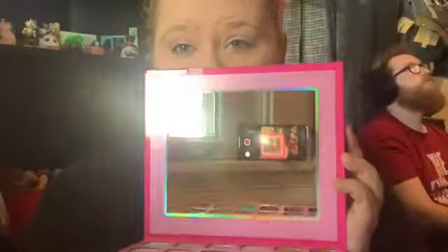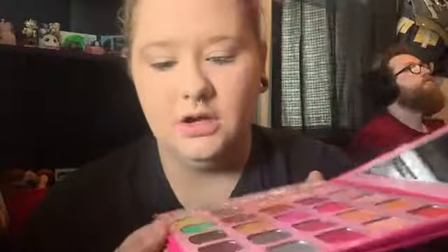We have a protector over the mirror and shadows. There's a nice big mirror that says Morphe X Jeffree Star at the top, and all of the shade names are actually printed on the palette. I love that because I have another Morphe palette that doesn't have that, and it's so frustrating. I feel like I would have thrown the insert away if I didn't do YouTube and want to know the names of everything.